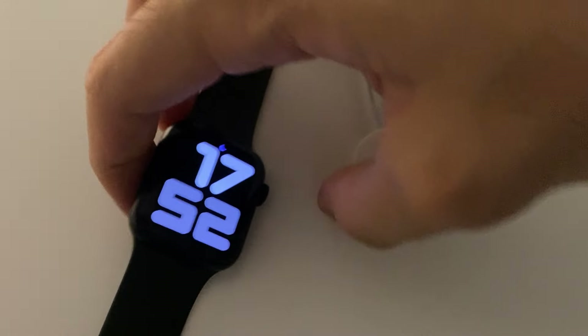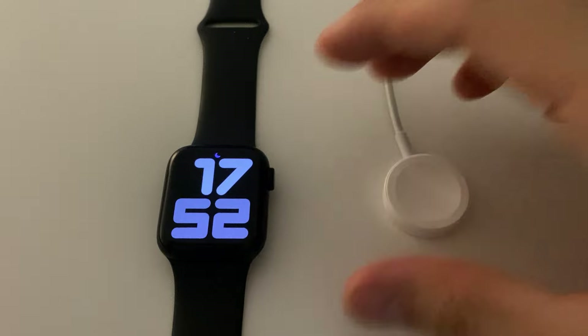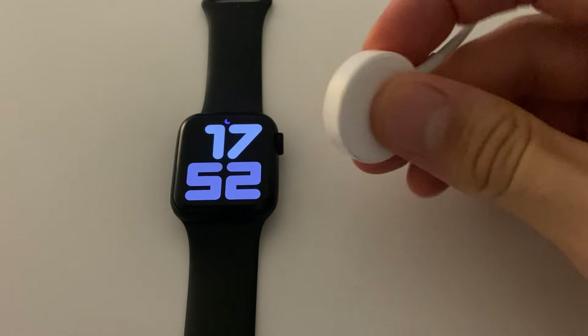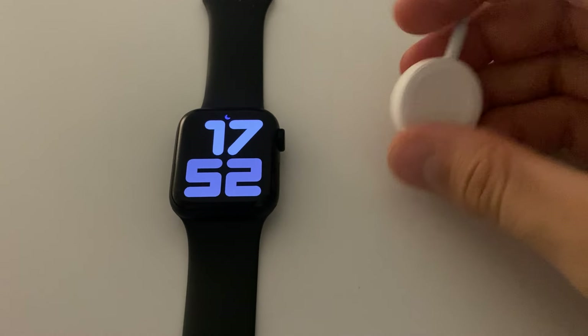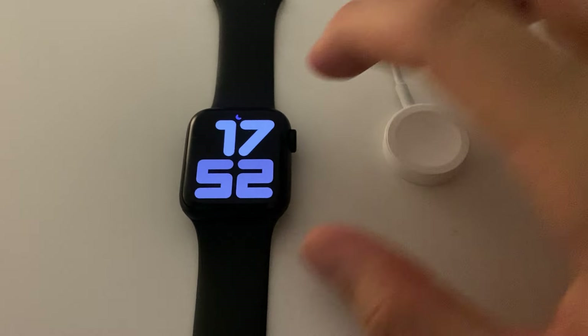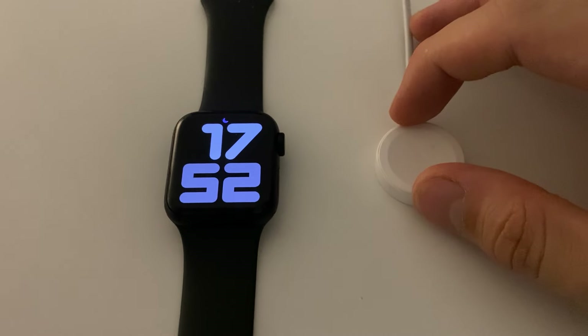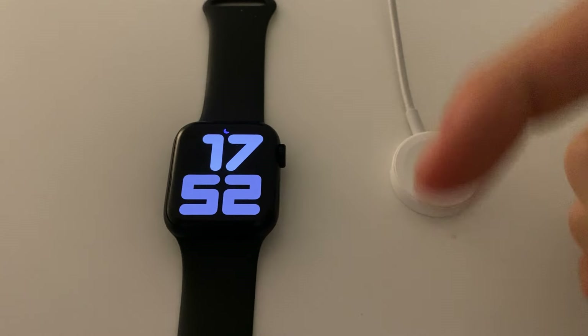Most of you guys have told us in some forums that you can actually charge it with a wireless charger. We've tried it and we haven't actually managed to do it. But we are perfectly fine with this. If you've got a wireless charger that works with your Apple Watch, we'd gladly appreciate that you share it with us in the comments below.